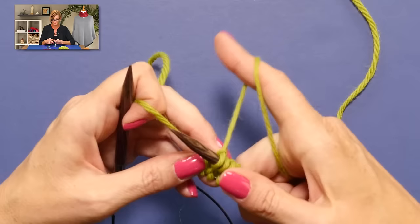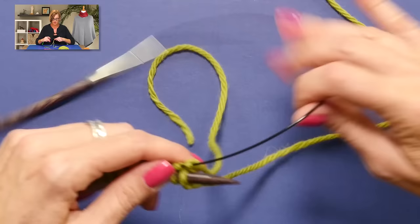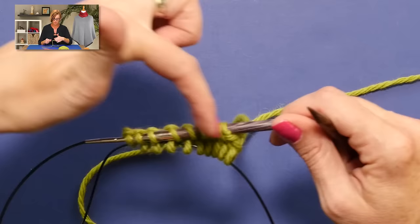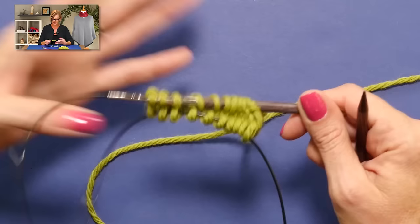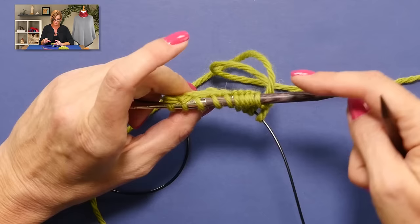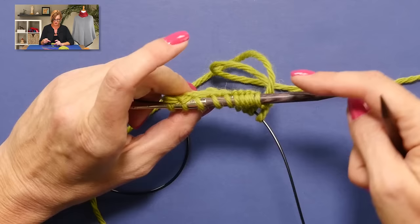After you knit that last stitch, you can give things a tug because the tail probably got things kind of loose. Turn your work, get yourself back into the magic loop starting position, then pull the front needle long and work across those stitches. You'll continue doing that following your pattern. Like I said with the little sample I did to make a giant toe of a sock, I just kept increasing at each end once every two rounds. And that's it — Judy's Magic Cast On. Good luck!